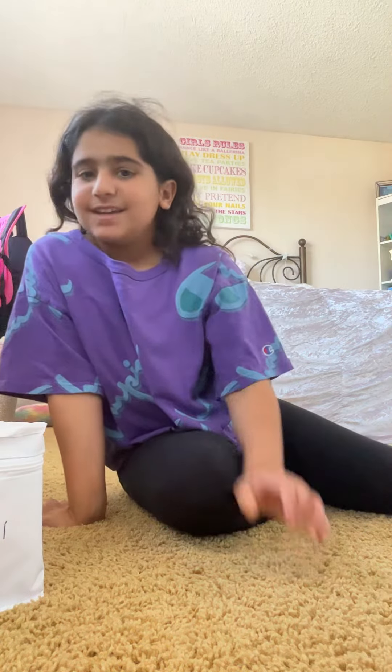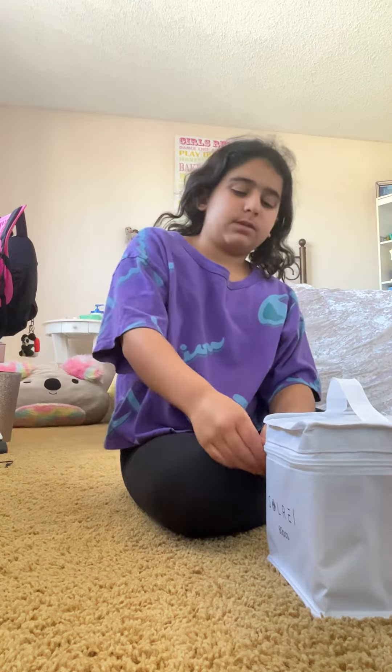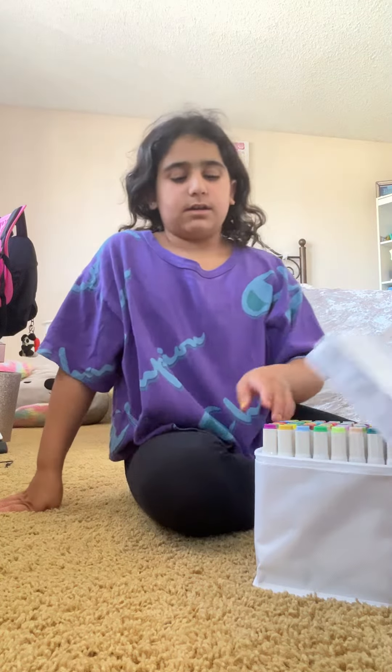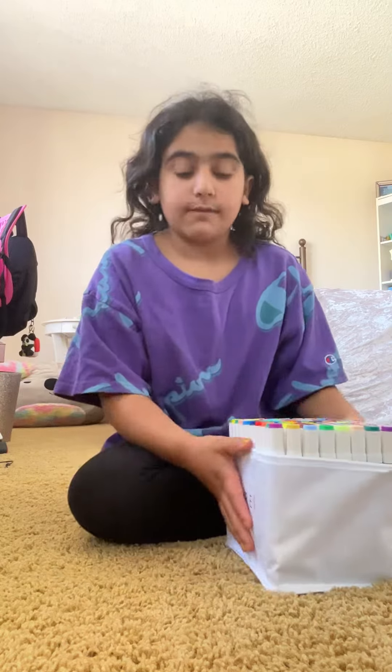What's up people! Today I just got new alcohol markers so I'm gonna try them out. I love alcohol markers and I got some for myself — there's a lot of different colors.